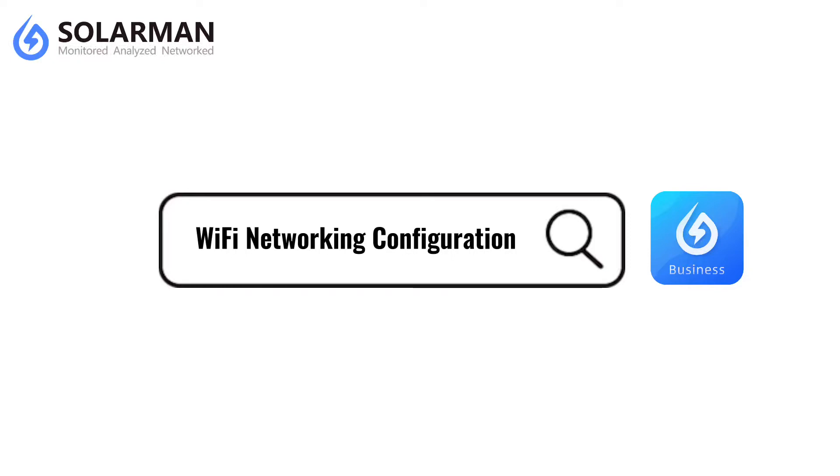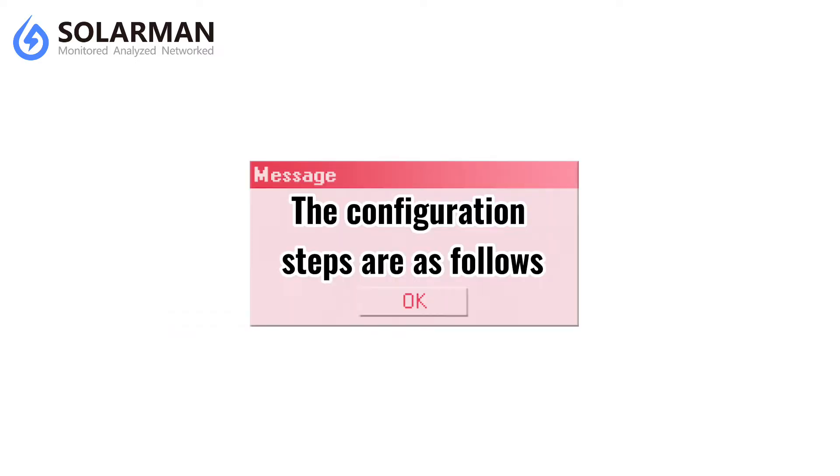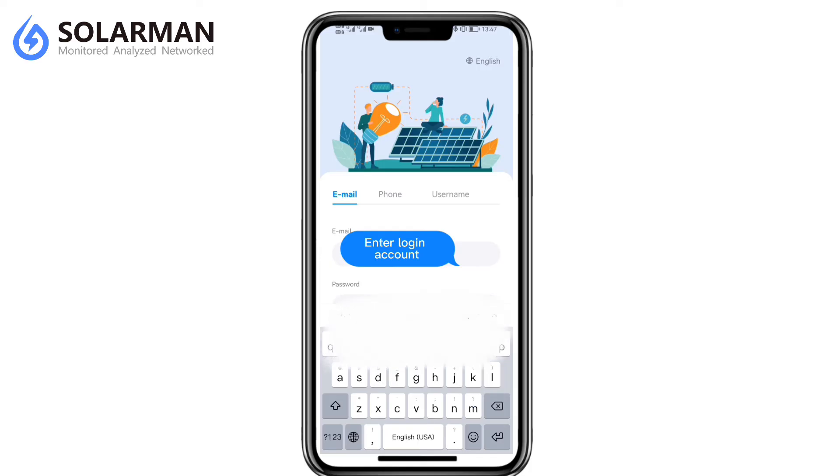Wi-Fi networking configuration: If the logger is equipped with a Wi-Fi module, it is required to operate networking configuration to ensure normal communication. The configuration steps are as follows. Login to your Solomons Smart application.